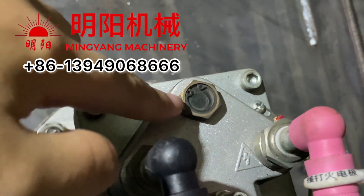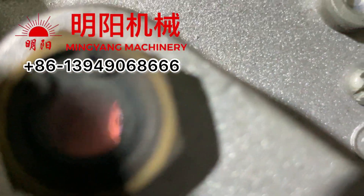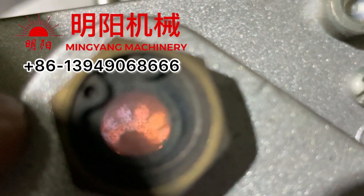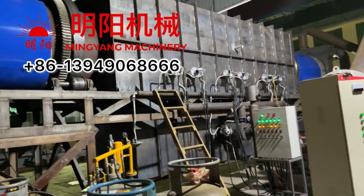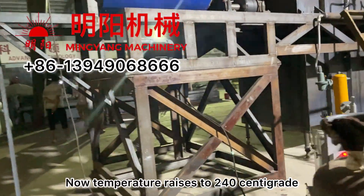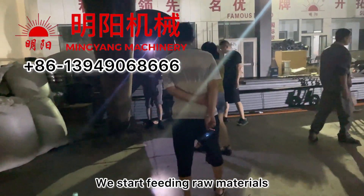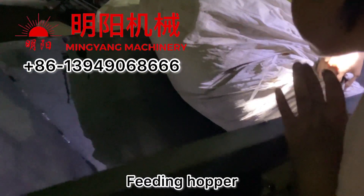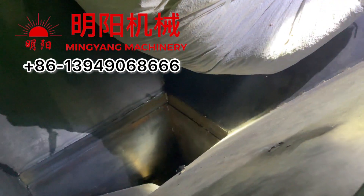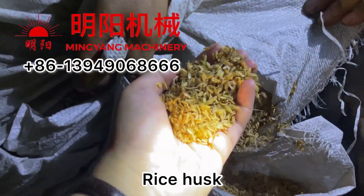We can be watching through the observation hole. Now the temperature has risen to 240, and now we start the feeding conveyor to feed the material. This is the feeding hopper. We have not started yet — this is rice husk, rice husk after drying.